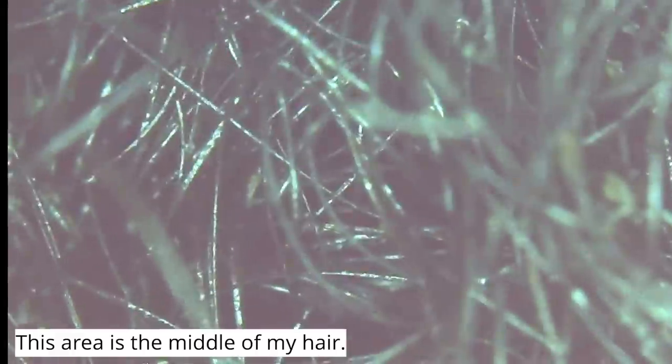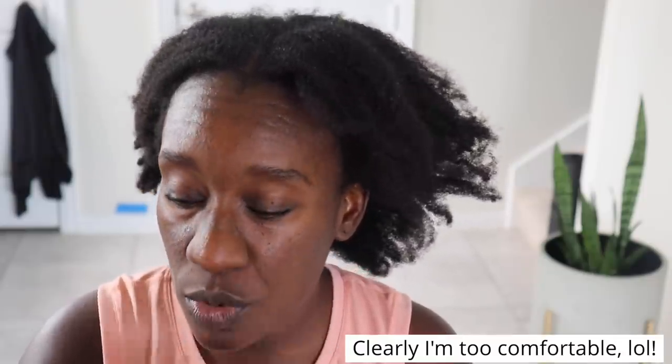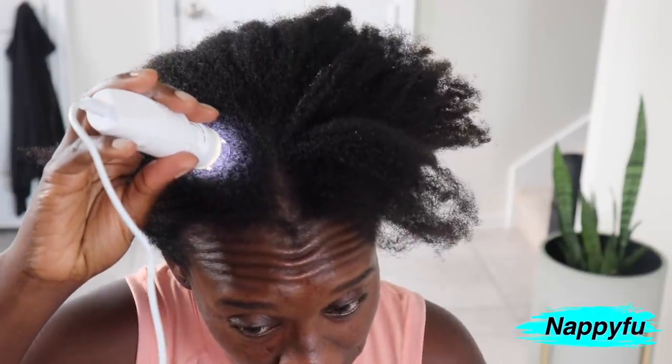I have a shameful truth to tell y'all - sometimes I determine if I really need to wash my hair based on if my scalp is itching. If it's not itching, I assume my hair is good. But this right here is showing me lies because my scalp is not itching right now but clearly she needs a cleansing. I thought I could push one more week without washing, protect the style and then wash before my birthday. But no ma'am - she got washed today. I ran, skipped, and jumped into the shower and got into my wash day.